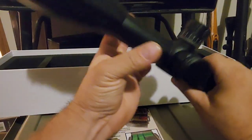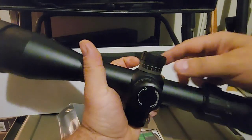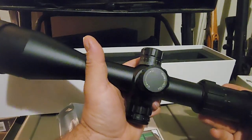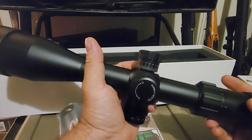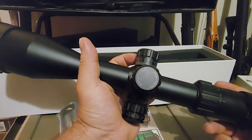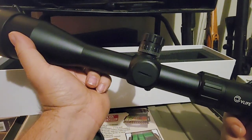Being a big 34mm tube, you have more range of adjustment with your turrets here — 55 MOA adjustment in either direction from centered, so a total of 110 MOA adjustment windage and elevation, thanks in part to that big 34mm tube.